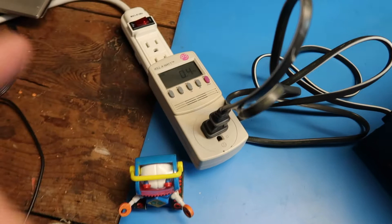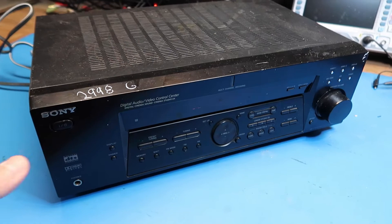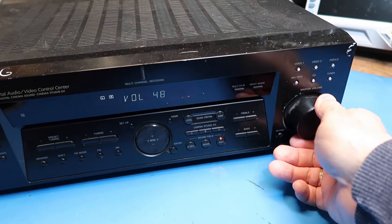Settings show 0.4 watts. That makes sense — there's some sort of standby power that it has. These things always need some amount of power continuously in order to allow you to turn them on with a remote control. So we're going to hit the power button. We have lights that come to life.